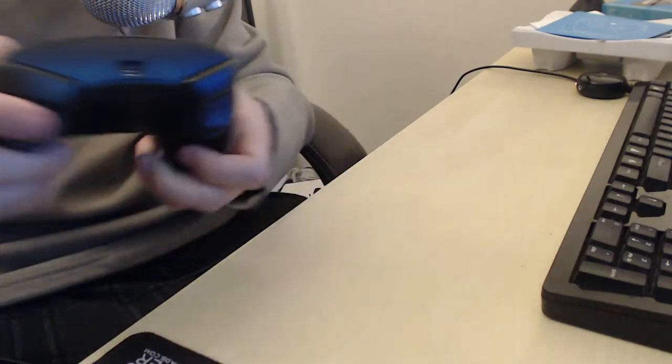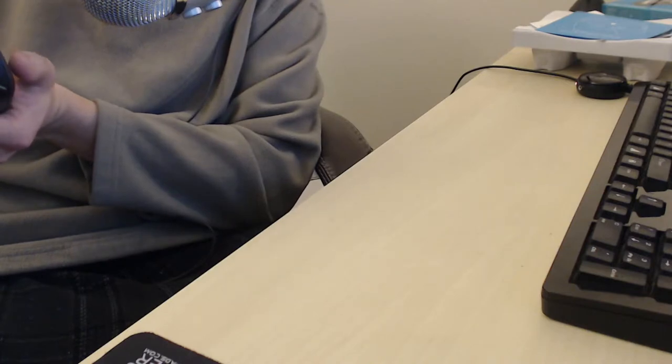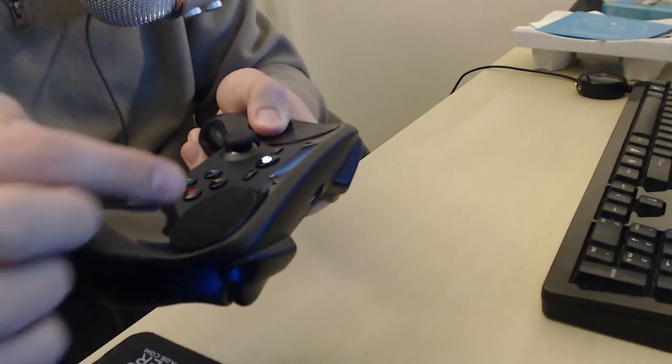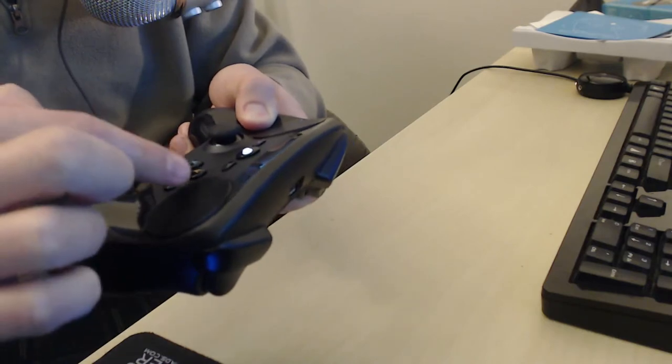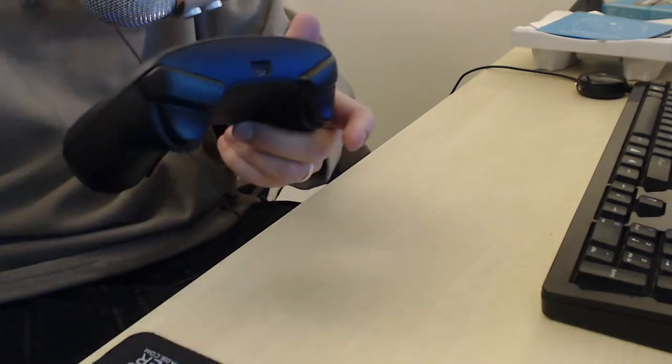It has a little speaker somewhere and it's making little beeping noises. But listen to this - this is just my finger moving over the pad. That's not creaking plastic or anything, that's the controller itself vibrating - that's the haptic feedback. Also, like when I do this I can actually slide it like a trackball. It feels pretty good.